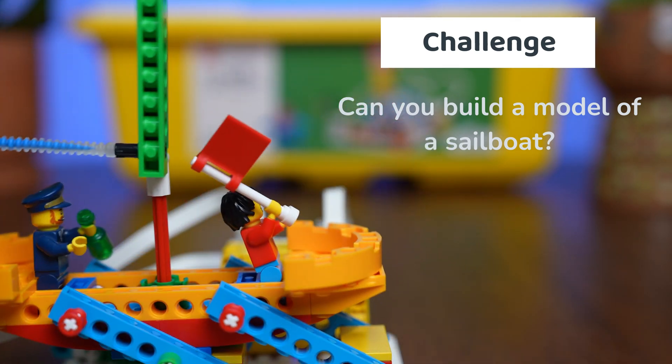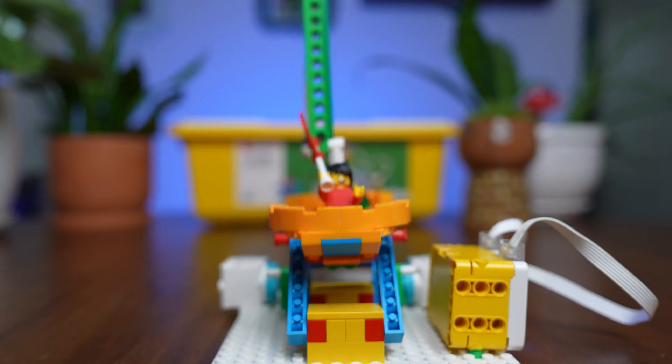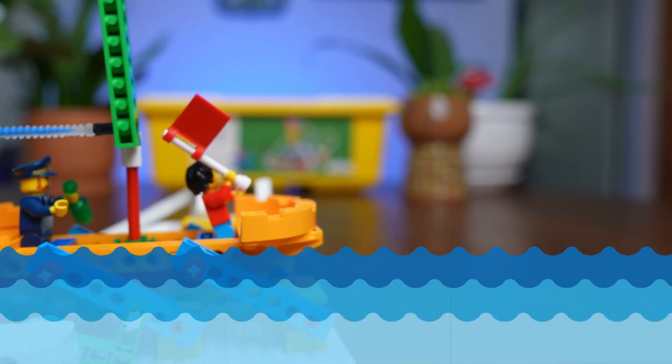Can you build a Lego robot that sails like a real boat? Today, we're putting the Sprattronics engineering design process to the test with our Spike Essential Sailboat Challenge.